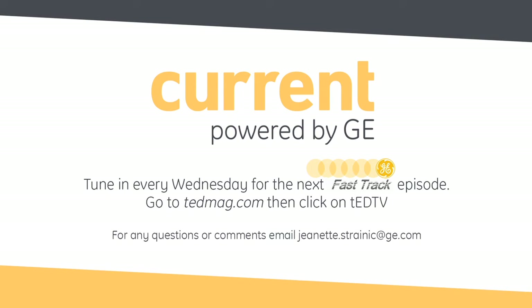John, thank you so much for joining us today. And thank you as always for tuning in to another edition of Fast Track, driven by current, powered by GE. We'll see you next time.